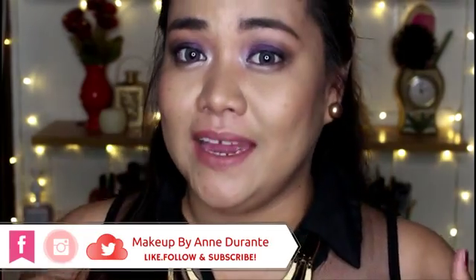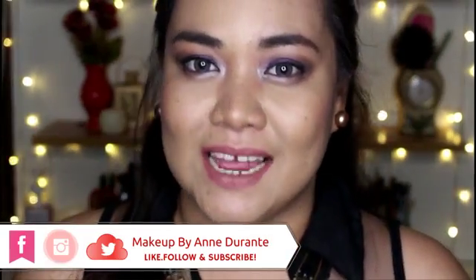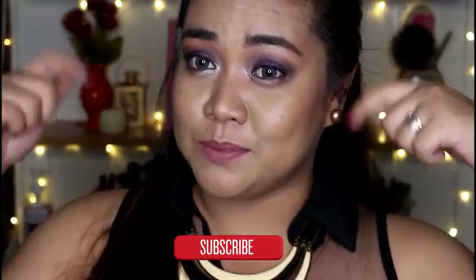Hi guys, welcome back to my channel. Anne here, and if you are a new viewer on my channel, hello girl and welcome. I hope that you will enjoy watching this video and find it helpful, and that you will decide to click that subscribe button down there to become a part of my beloved family.